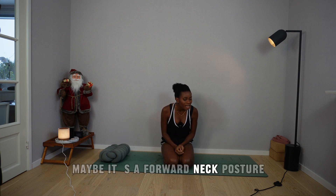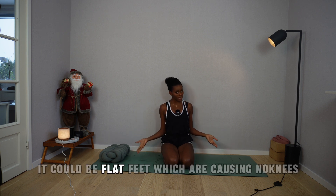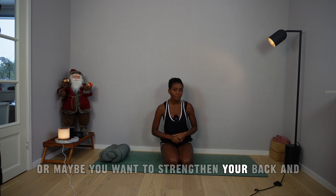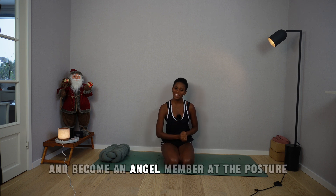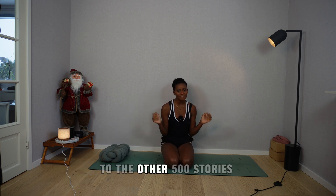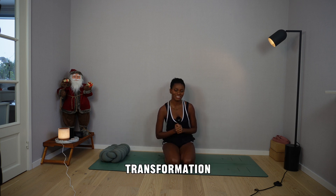Maybe it's a forward neck posture, or maybe you have lordosis. It could be flat feet which are causing knocked knees, or maybe you want to strengthen your back and introduce flexibility to the spine. Then go click on the link in the description and become an angel member at the Posture Paradise Studio. I cannot wait to add your success story to the other 500 stories from all the angels who have experienced the amazing transformation.